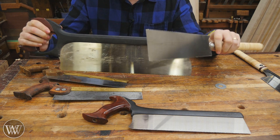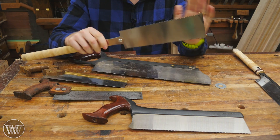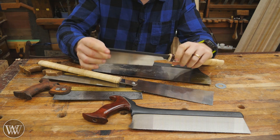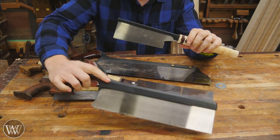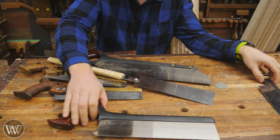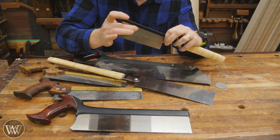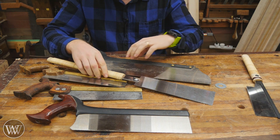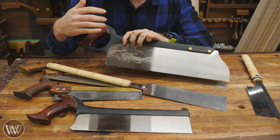First off let's look at some of the main basic differences between them. With Japanese saws they come in a bunch of different styles, and they follow a lot of the same ideas as Western saws in that you would have a panel saw that has no back so you can continue down as far as you want. You have a back saw which gives you a little bit better control but you can't go down as far, otherwise you run into the back. And even Western and Japanese saws had their own designs on bow saws or frame saws.